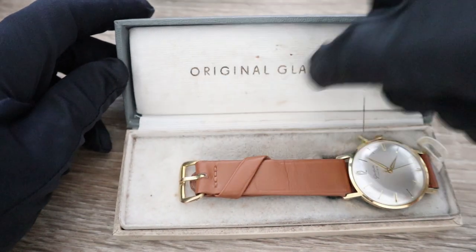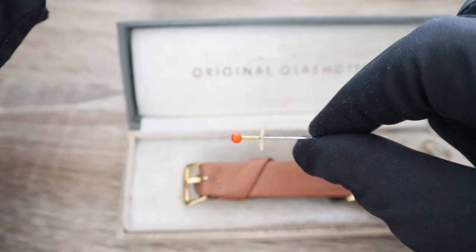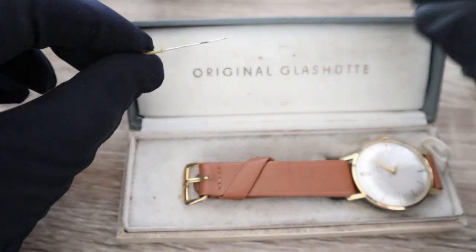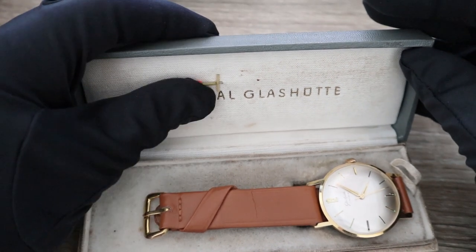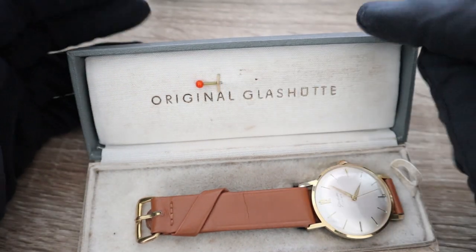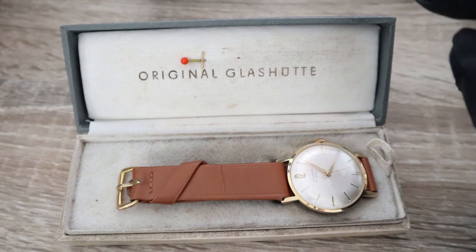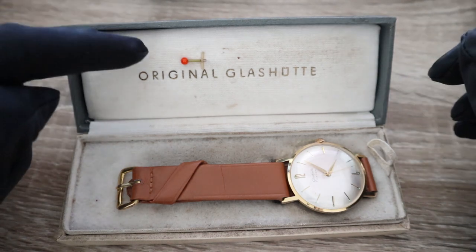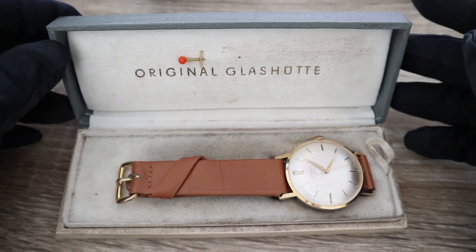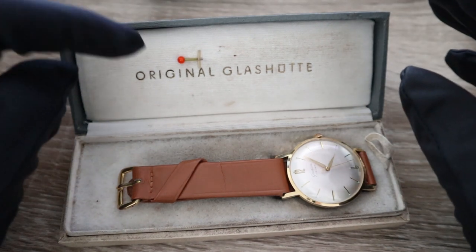The other important item is what we call the Glashütte sword — basically a small pin which held the price tag right here on this part of the box, or possibly the actual paperwork. This is the original pin; it's very old and collectible, hard to find. This is the first time I've ever seen one.